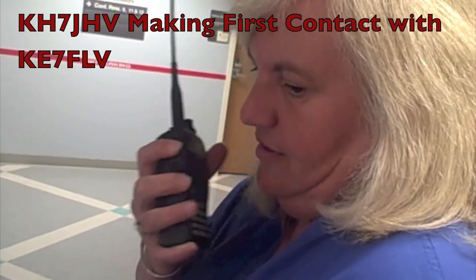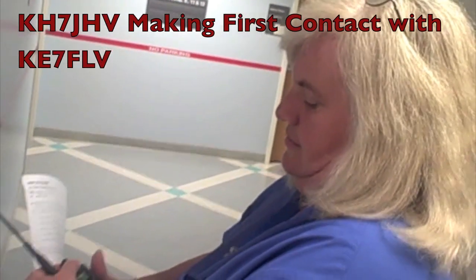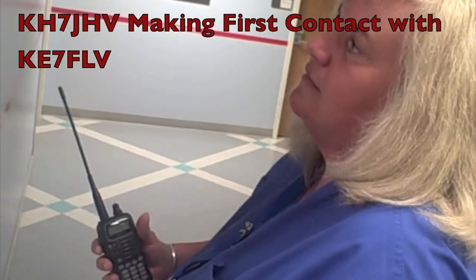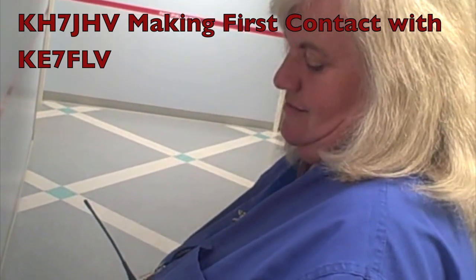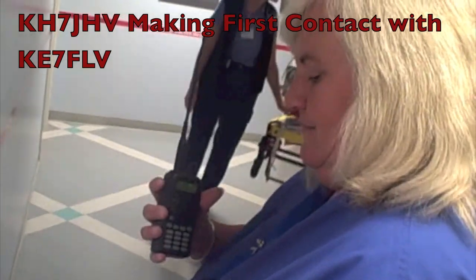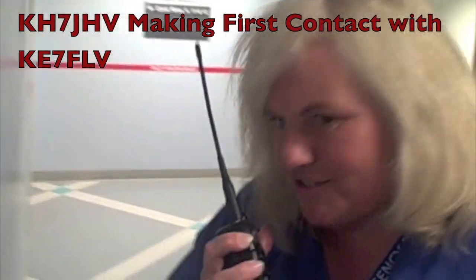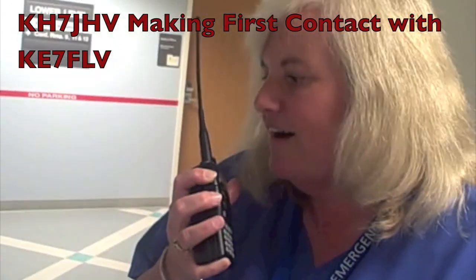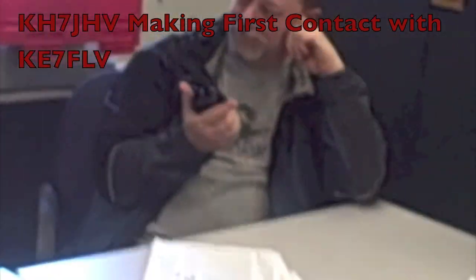KF7JHV, it's KE7FLV. KF7JHV, congratulations. You've just had your first radio contact. How do you read this transmission? It's coming in clear and loud. Sounds good. Can you sign off? Excellent. We look forward to hearing you on the radio more often. KE7FLV is clear.